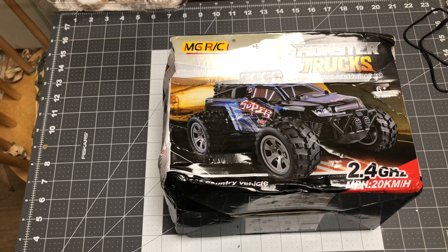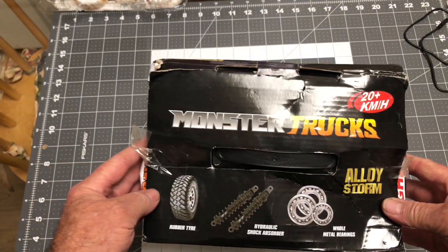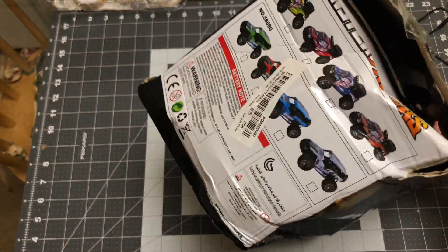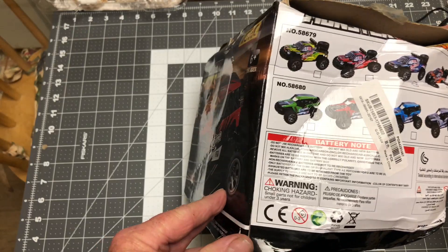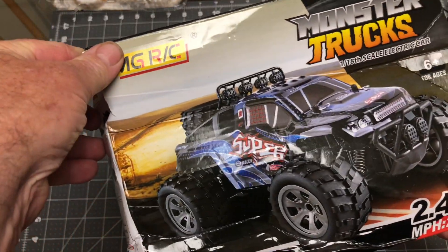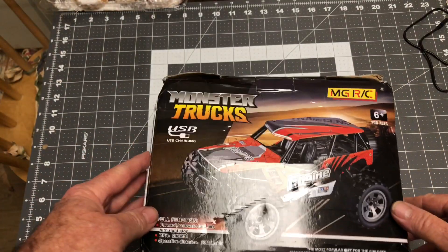Alright everybody, today we're going to be taking a look at the MGRC monster truck cross-country vehicle. I got this a few weeks ago — Banggood had a flash sale, it was $11. The box came absolutely crushed, but the stuff inside wasn't damaged. I don't actually know who makes this thing. The box says rubber tires, hydraulic shocks, full metal bearings, 2.4 gigahertz, 20 kilometers an hour — we'll see.